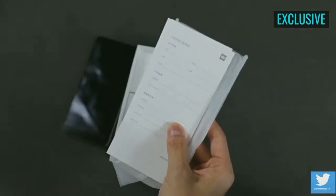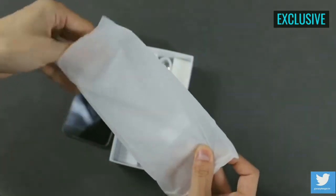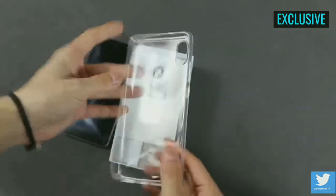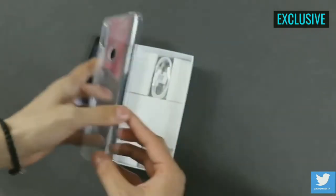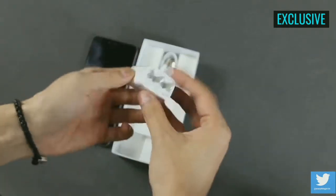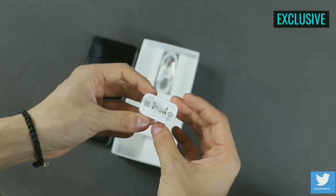The box also comes with a back case and some documentation. However, the case doesn't seem to be a hard case — it is just a flexible silicon case. The charger provided in the box doesn't seem like a fast charger, since it is a 5V and 2A charger.